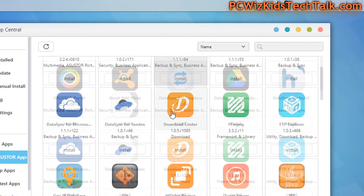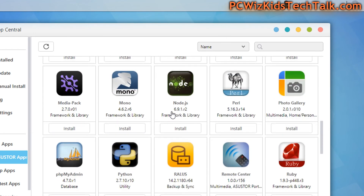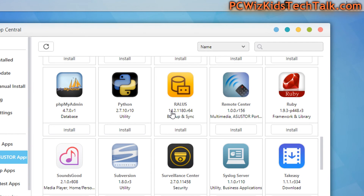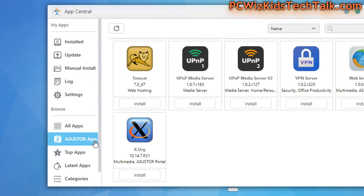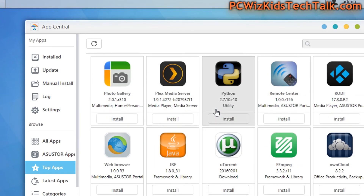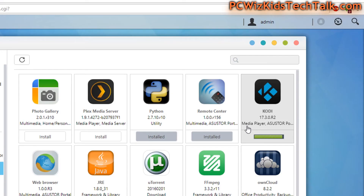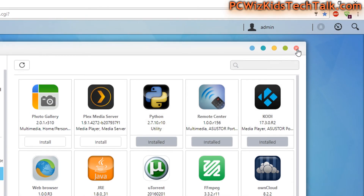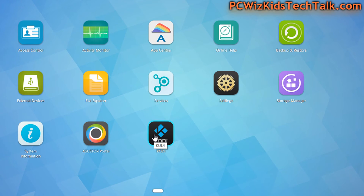In the App Central — which is like the App Store — you can see the default Asus NAS apps, and there are all kinds of third-party apps and prerequisites. Things you might see on a Kodi box or an Android box, available on many types of multimedia servers. You can make your NAS drive the server and have Kodi running on it, then plug in an HDMI cable from the back of your NAS to your TV and access Kodi that way — instead of buying a separate Android box.